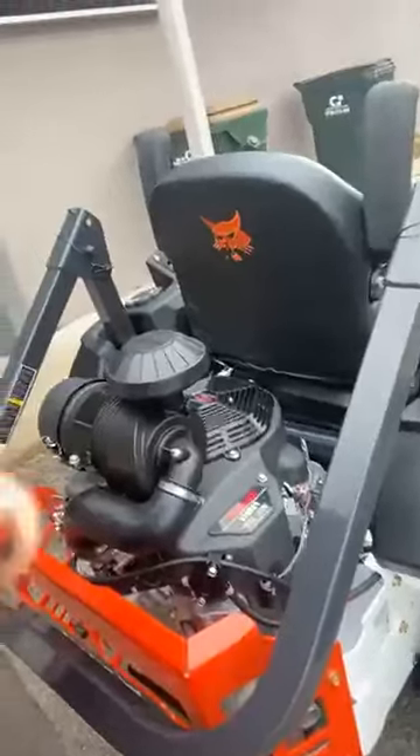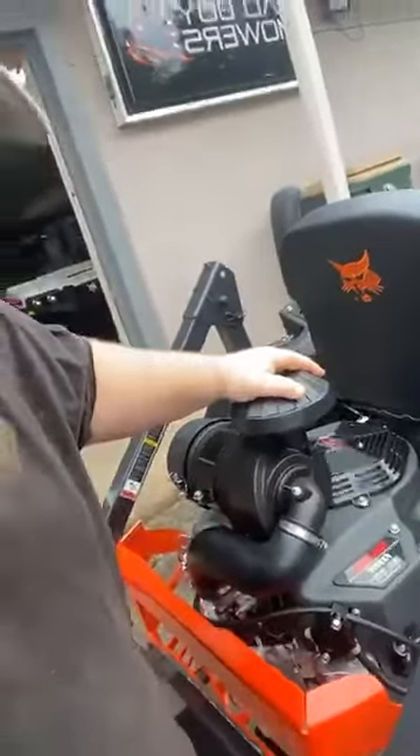Check this out — Bobcat! It's pretty sweet, pretty sweet. This thing is a beast. Let me flip you guys around so you can see.